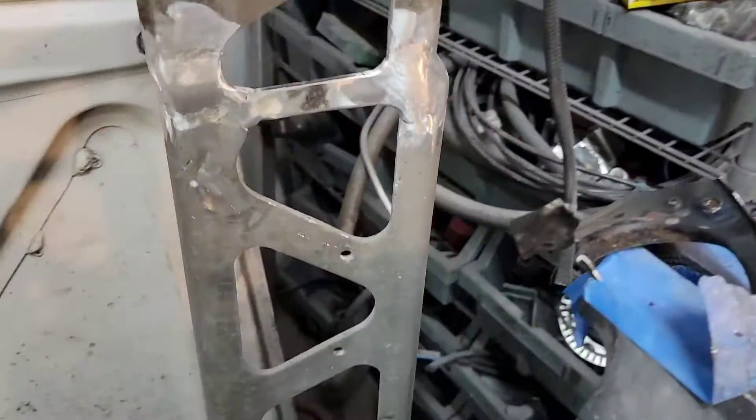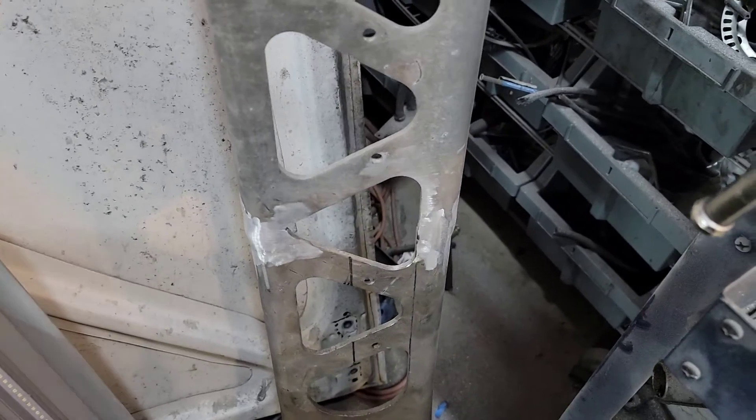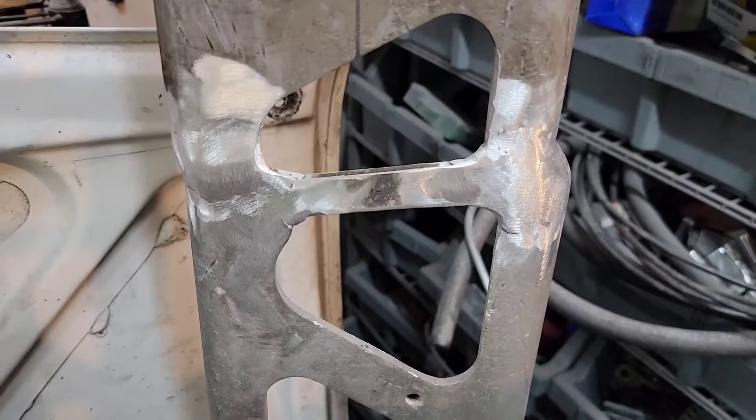I can weld aluminum now — I'm pretty stoked. I can make anything in aluminum, not just steel. Here are all the welds ground down looking spiffy, almost factory.